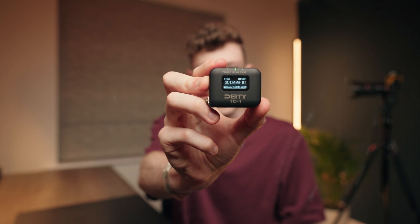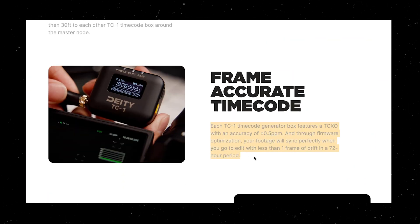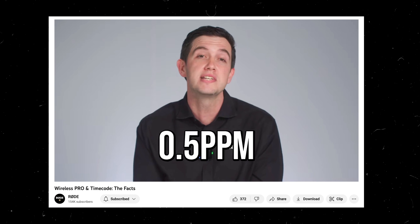Let me show you why this changes things quite a bit for me moving forwards through a practical demonstration. This is the Deity TC1, not to be confused with the TC1 timecode setting on the Rode. These devices are separate timecode generators, and they have a TXCO crystal inside with an accuracy of 0.5ppm, which is essentially what you need to make sure the timecode stays frame accurate — you can think of it like a quartz crystal in a wristwatch, which ensures everything stays ticking smoothly. Ryan from Rode released a video confirming that the Wireless Pro receiver has the same type of crystal and accuracy of 0.5ppm, meaning that theoretically there should be practically no drift whatsoever between these two systems.